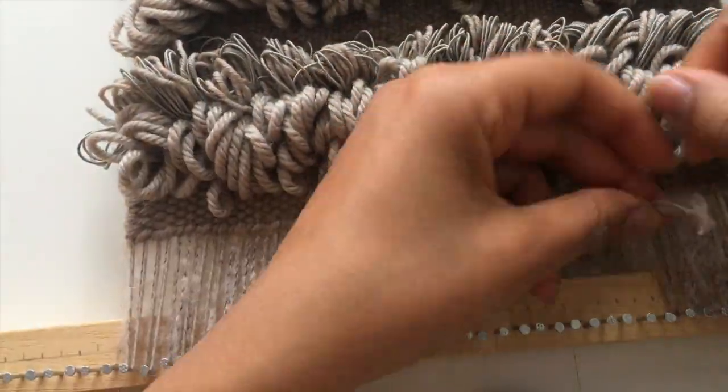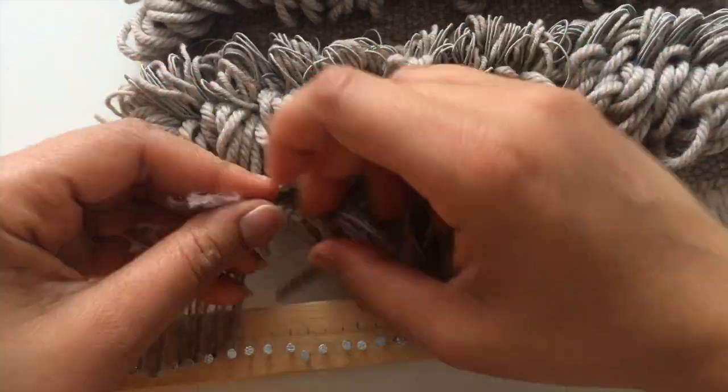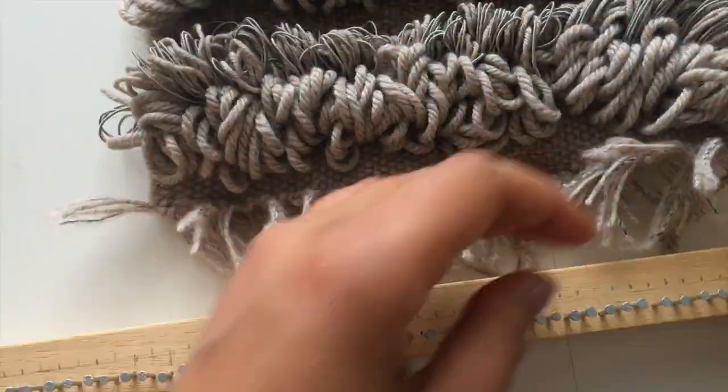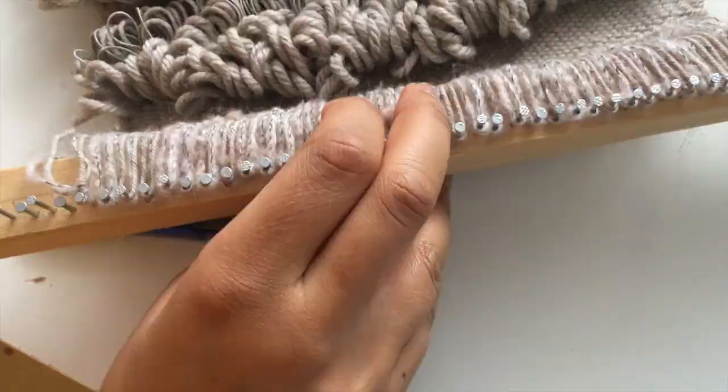Once I get finished with this, I'll do the same thing to the other side. Once I finish this side, the weaving will be released from the loom. You want to be careful so it doesn't drop or fall off, and yeah, just continue doing this.